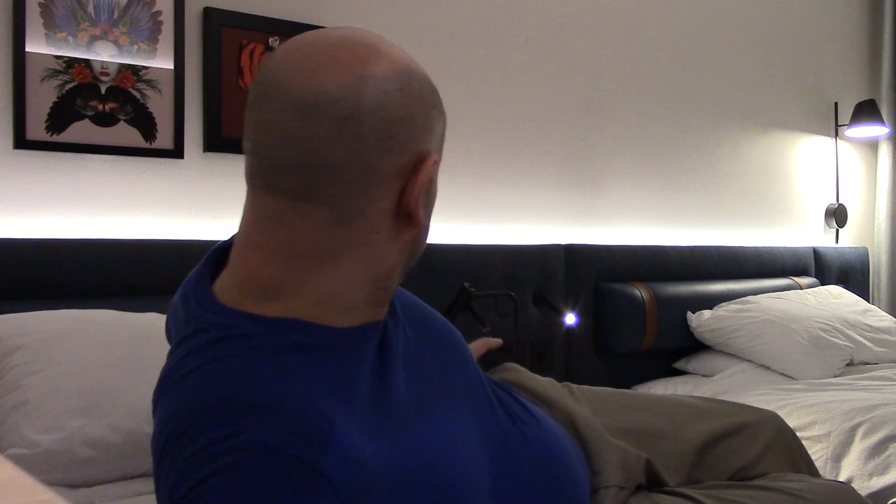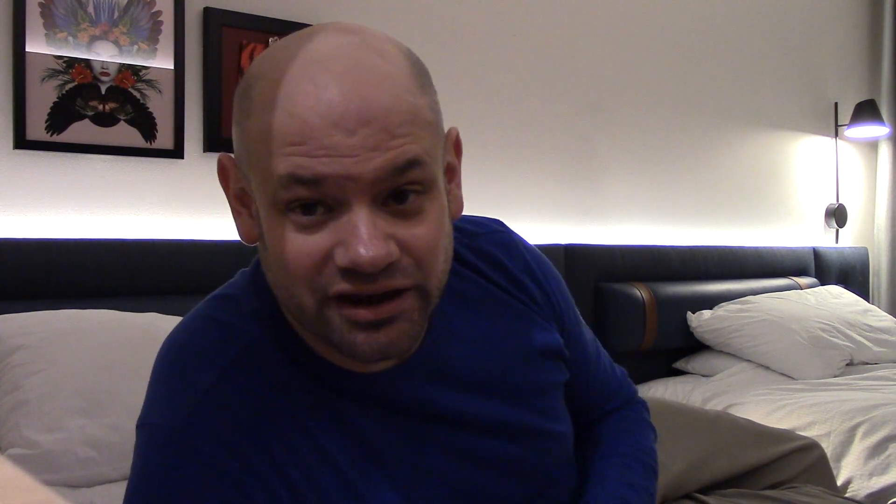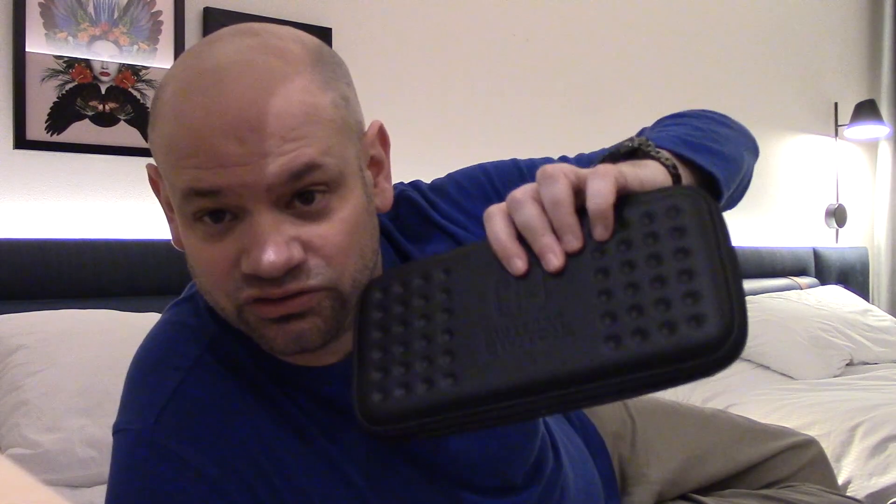If you are charging something using USB, you don't need to worry about the power type, because USB power is universal the world over. So if you're in a hotel that has USB plugs — like this Hampton Inn does — you can just plug your USB in and charge away. This covers things like your phone, most Android phones are USB-C, Nintendo Switch uses USB-C, travel fans, battery packs, and so on.